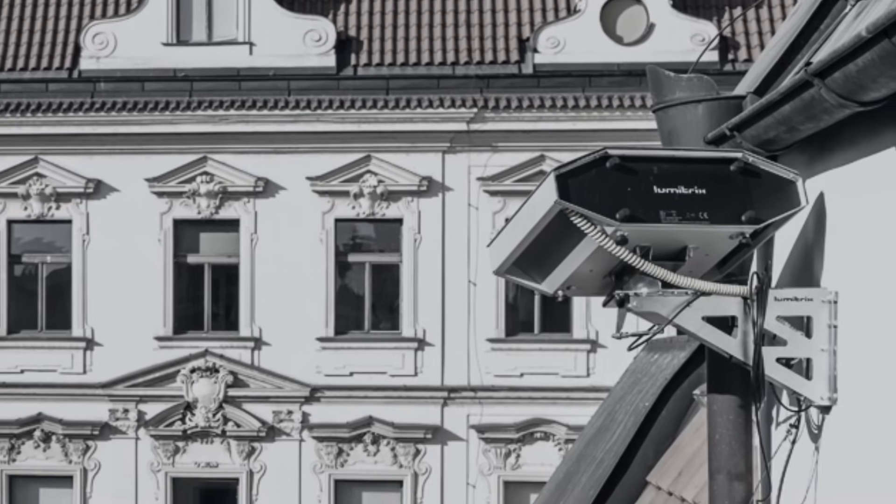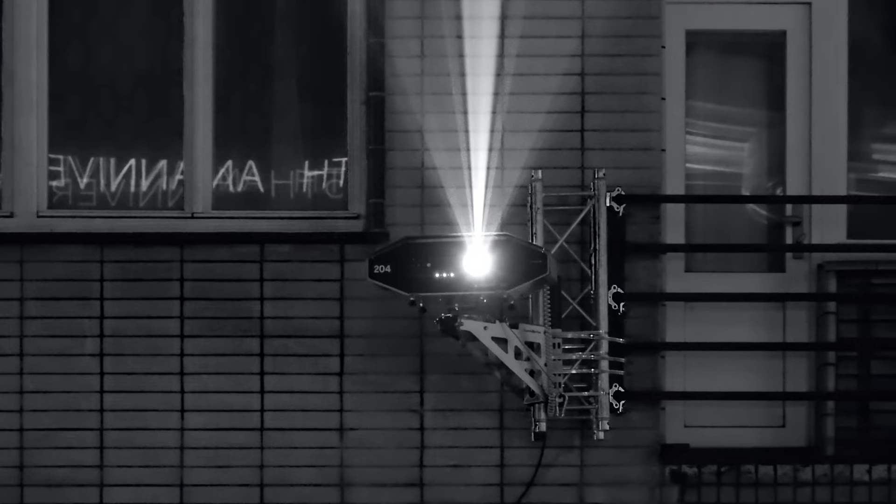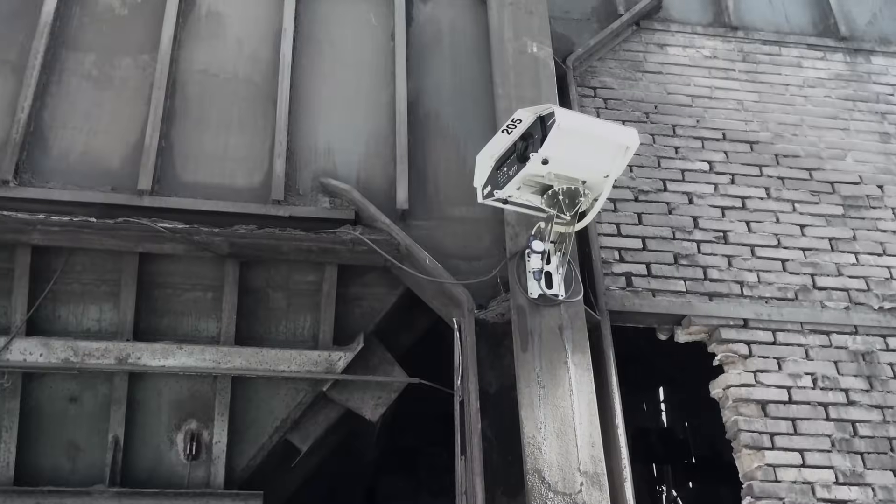This device comes with a versatile fixture, so that you can fix it on a post, wall, balcony, rooftop — basically anywhere.